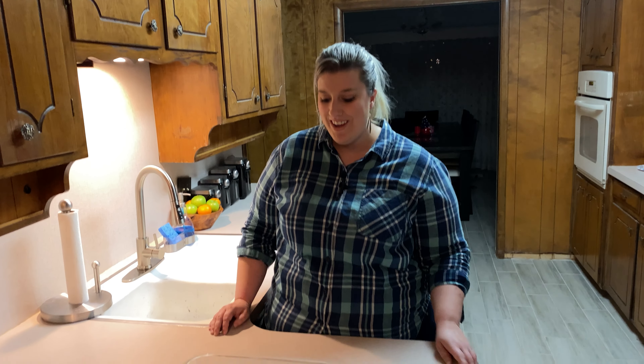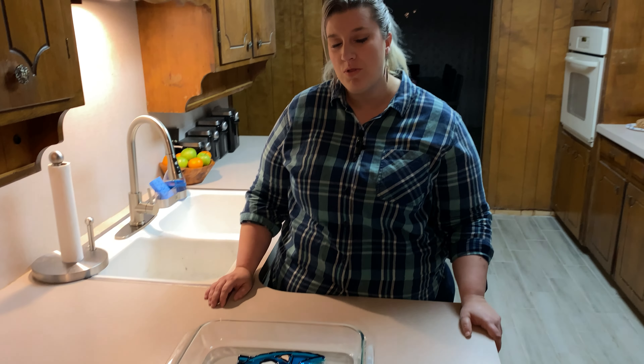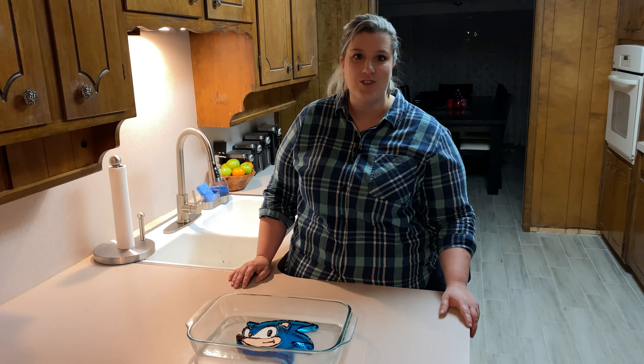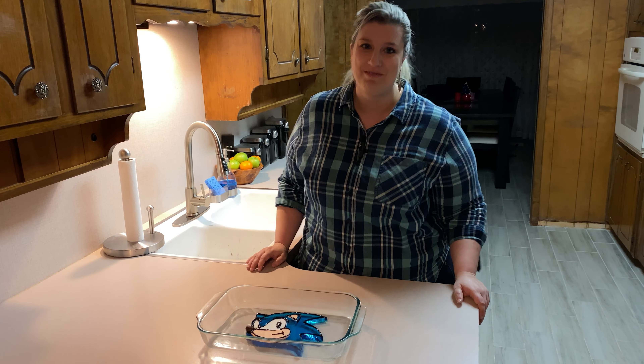We finished our Sonic jello head! I'm very happy with how he turned out and it was a ton of fun to make. I hope you guys try this one — it's super fun. It sounds sarcastic but I really did have so much fun.